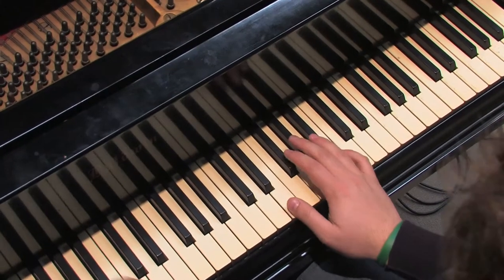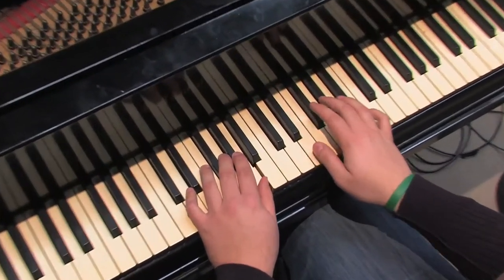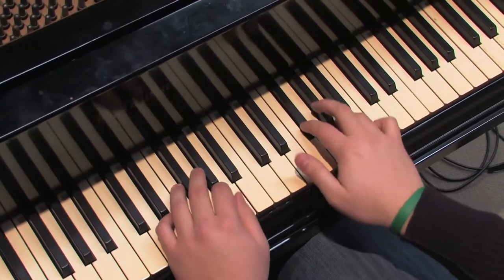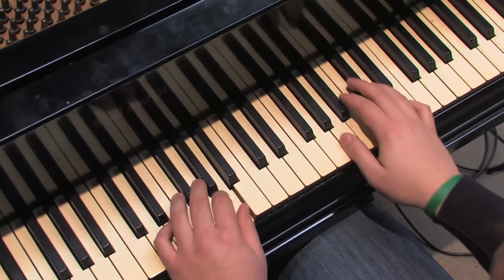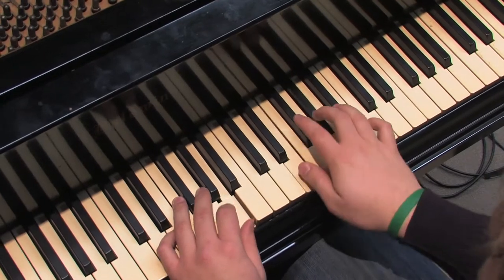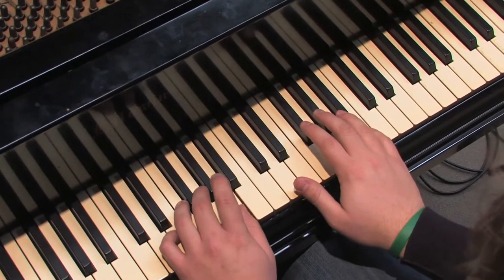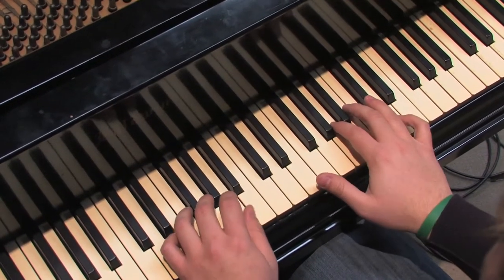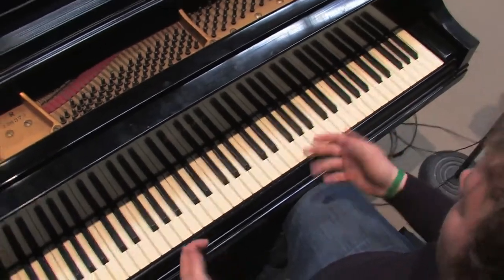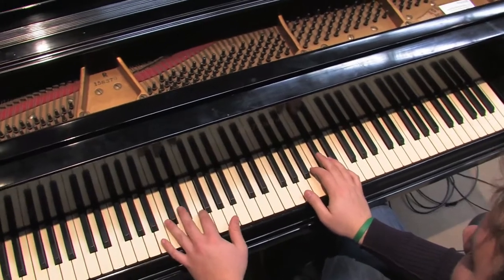So if we put that all together, it should sound something like this. Something along those lines. Later on in the song, they actually play that same pattern — it might sound a little bit different — and it's just because they've moved it down an octave.